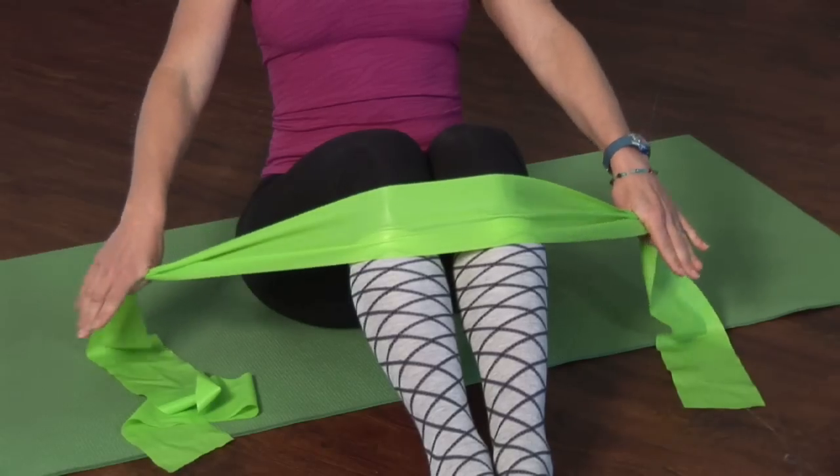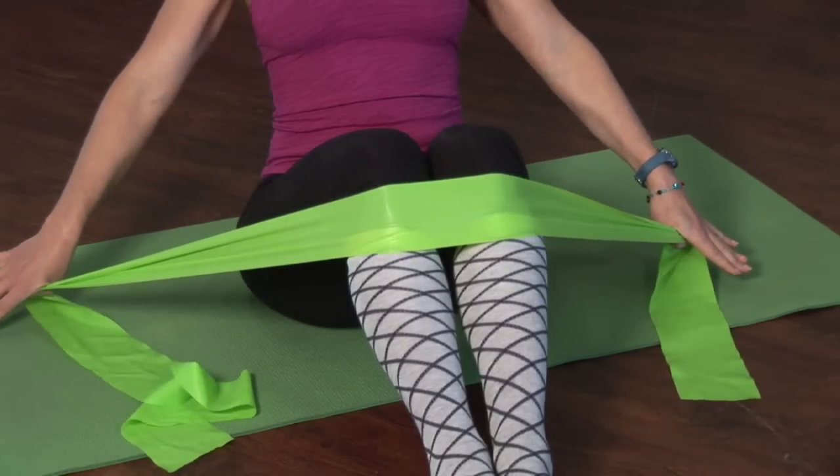I'm Emily Wenzel with bodyandmindenrichment.org. Those are some exercises that you can do to train your abdominals with the resistance band.